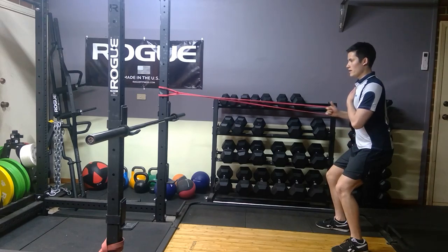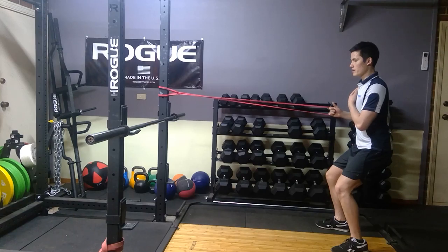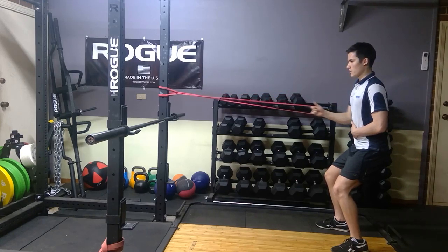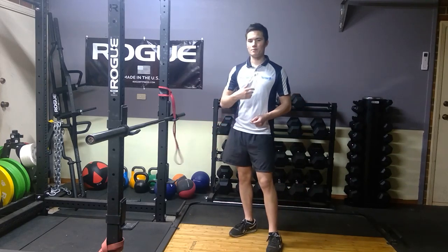Turn your thumb up as you pull the cable, then come back in and squeeze your shoulders together. You can use your other hand on your abdomen for tension cues. Make sure you pause at the end of each rep to emphasize the squeeze and get the best bang for your buck from the cable.